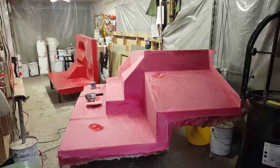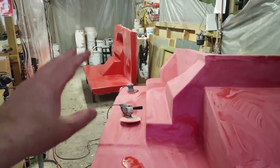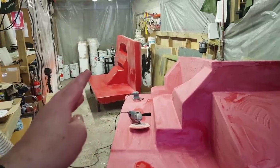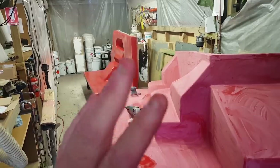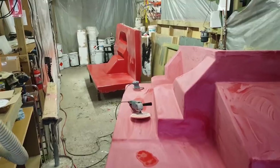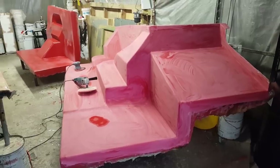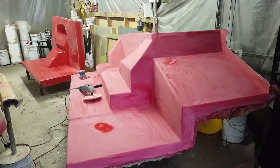So that's polish number one. This module at the back has now had 800, 1000, 1200 wet and dry, then a cut with a fine cut. The next stage on that one is sealer glaze twice — put it on once, buff it one way, put it on again, buff it the other way. That way I seal any porosity that might be in the gel coat. This one here is about to have a complete cut with a fine cut, and then the same deal with the sealer glaze.